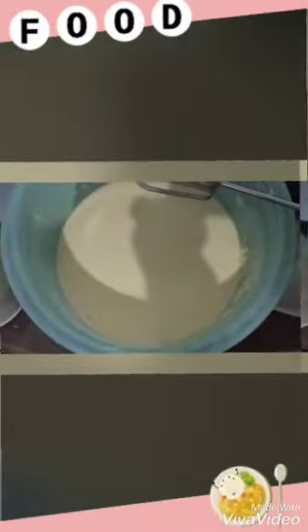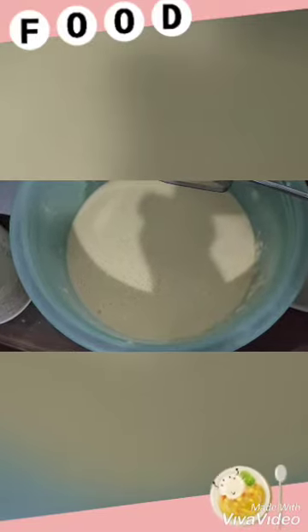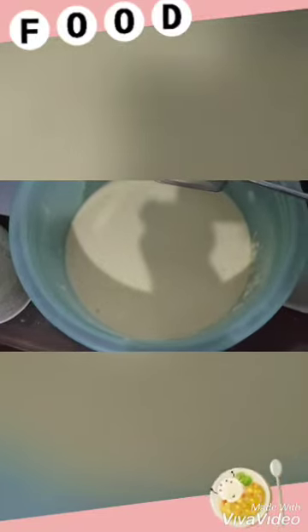Mix well. Now add food coloring. I like to give it green color. Mix in the food coloring. Okay, let's see — need more color. Still need more color. Okay.